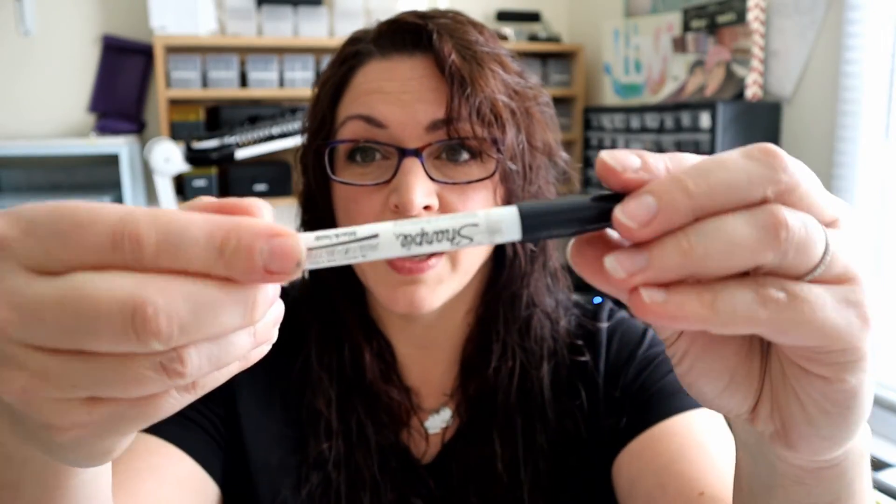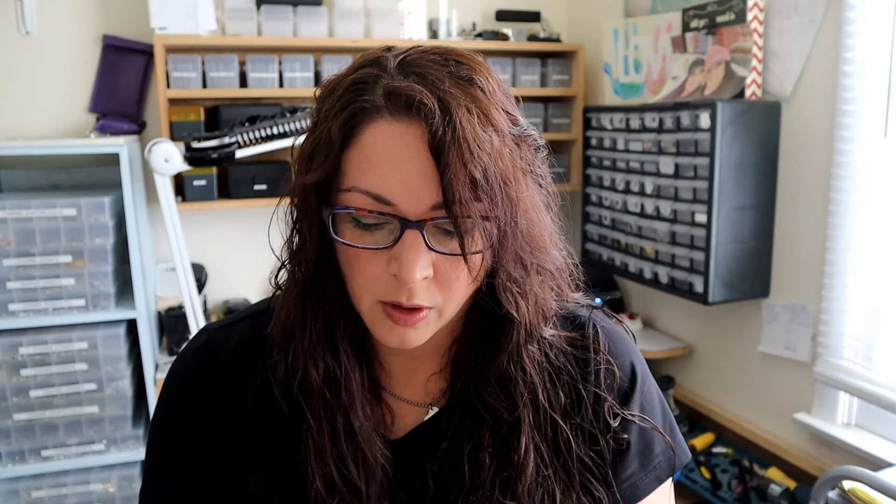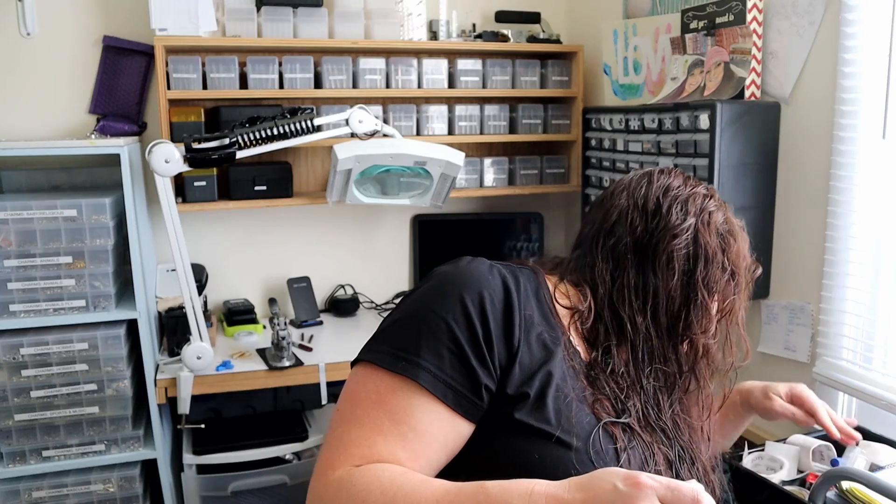Sharpie paint pen — there we go. And stay tuned for a whole new video when I do it properly.